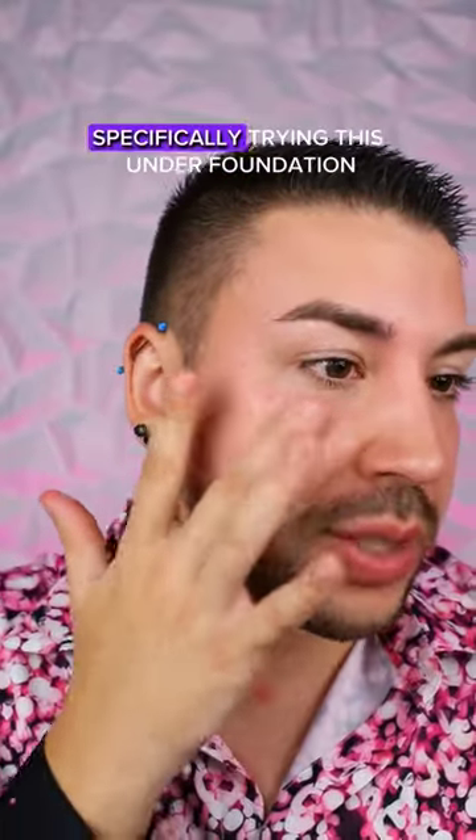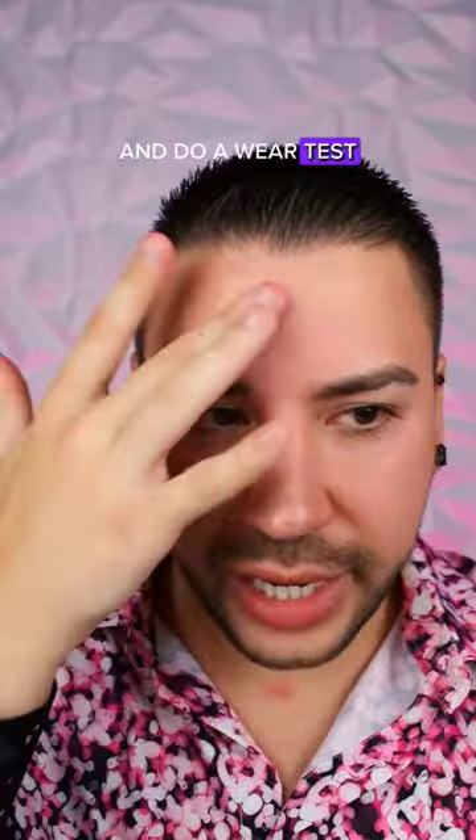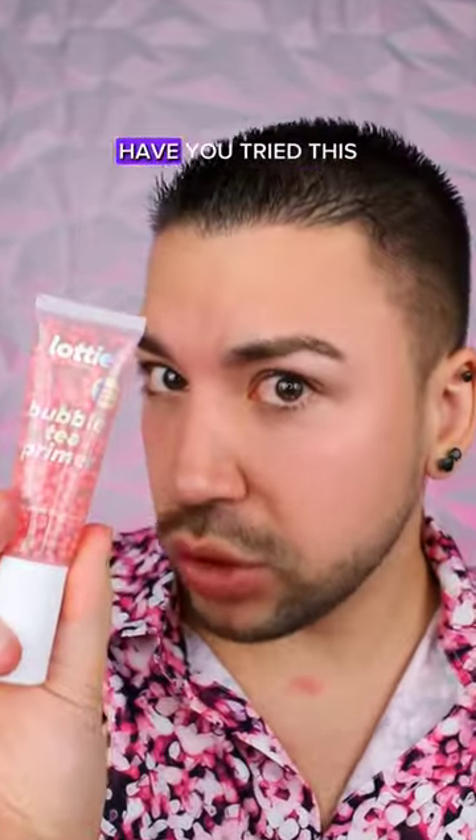I definitely can't wait to see what this does underneath foundation, so I will do a video specifically trying this under foundation and do a wear test. But this is pretty neat. Have you tried this?